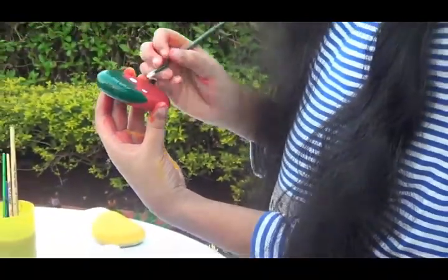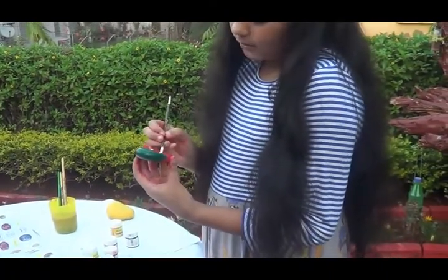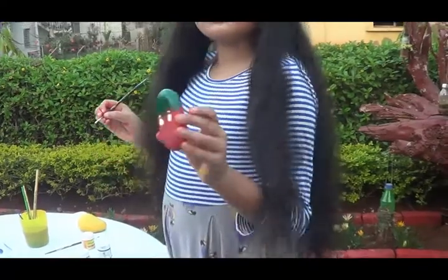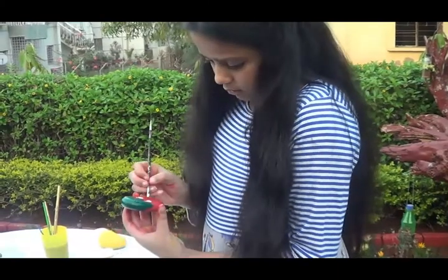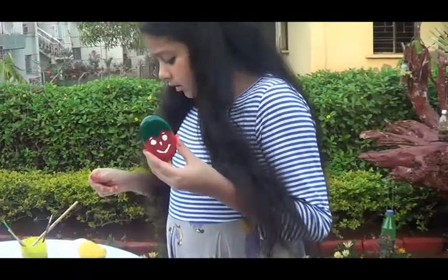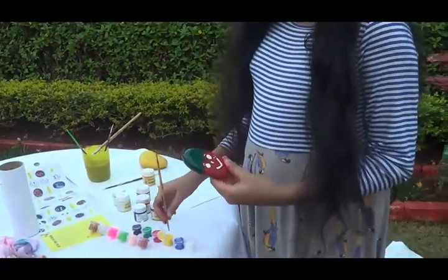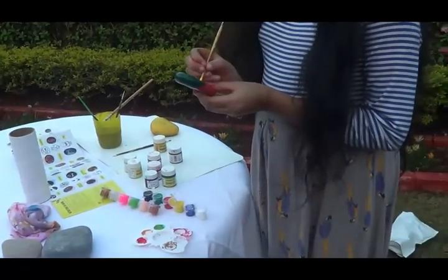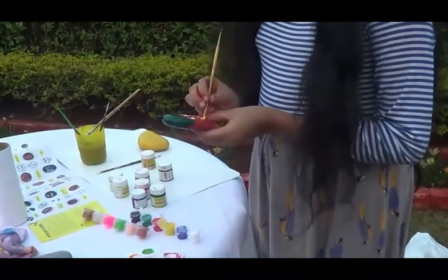I know strawberry seeds aren't usually that big, but just bear with me! I'm using the seeds in the shape of eyebrows — I really like it. Adding a nose and freckles in yellow all around. These freckles are the strawberry seeds covering its face, so I guess it's a nerd — though nerds don't always have freckles.